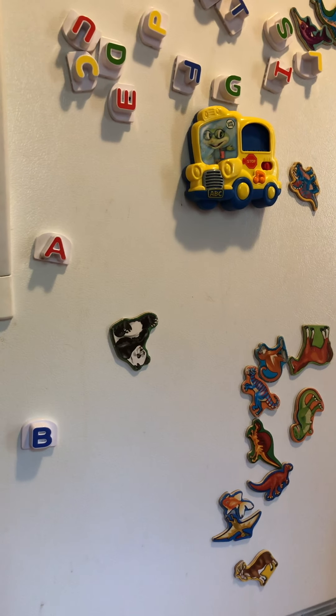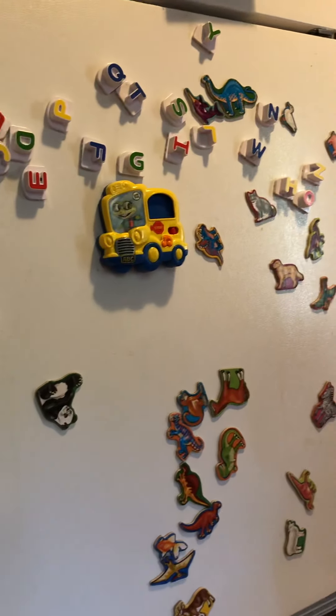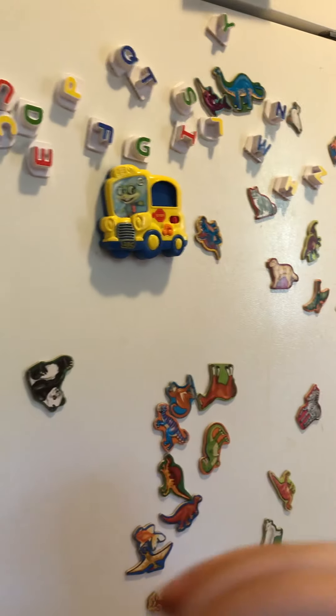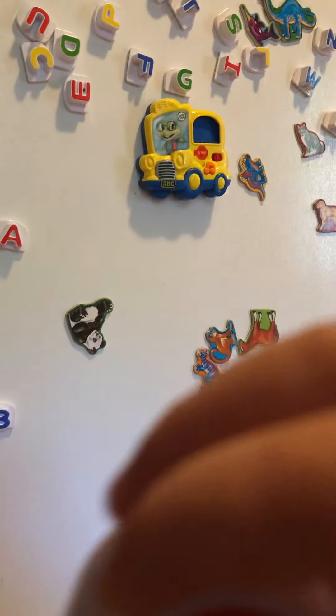All right, let's find O. Oh! Thank you for showing my friends O. What color is O? Red! And what does O say? O says 'ah'! Hi Tucker! Tucker, go find W — okay, that's the A, W is blue.